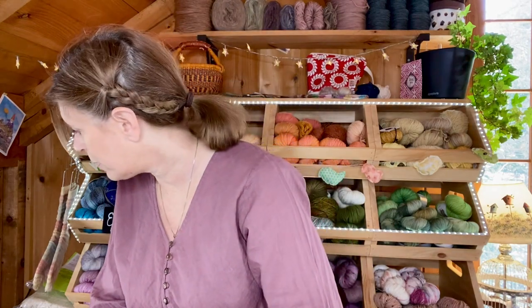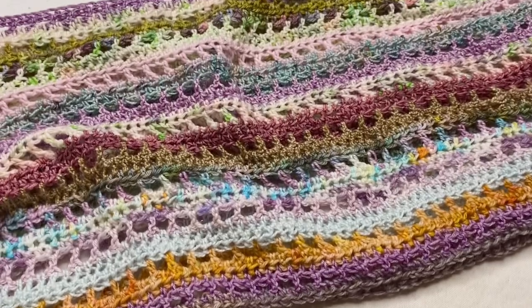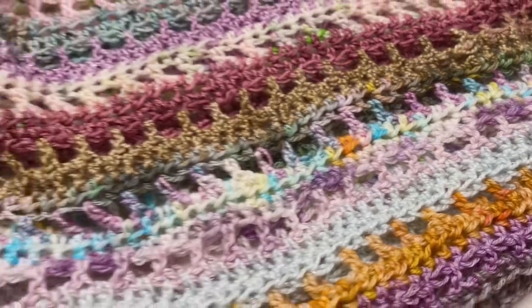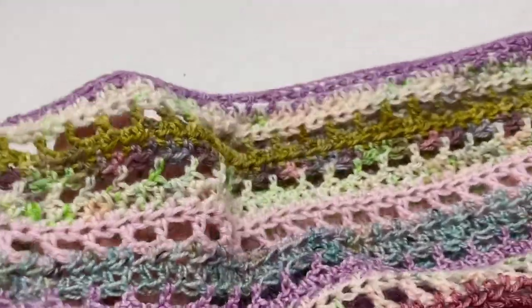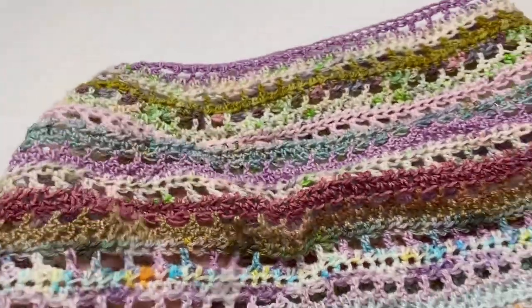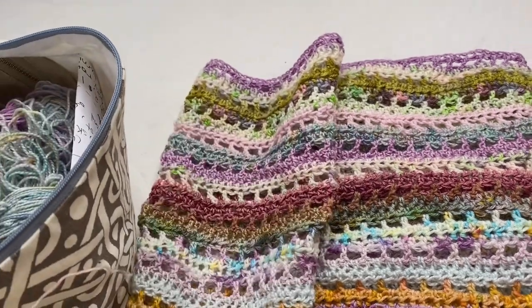Stay tuned for the pattern release of the Gathering Vest on March 7th. That brings me to works in progress, and I have just two going on right now. The first one is a crochet project. This is another scrappy blanket. I just made a scrappy blanket and sent it down to my daughter, her husband, and their two girls, my granddaughters.